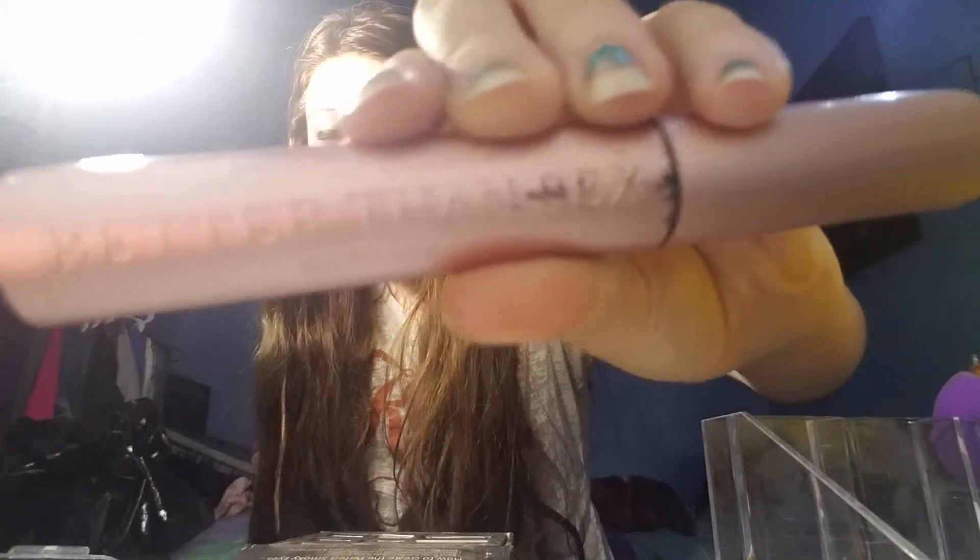The mascara that I'm using is Better Than Sex — that's what it's called. I hope you guys can read that backwards. So let's put eyeliner on. Okay, so this is the finished makeover.